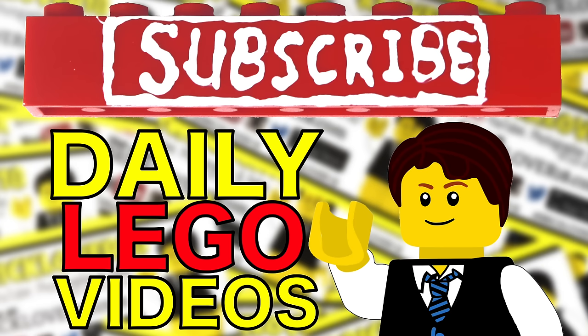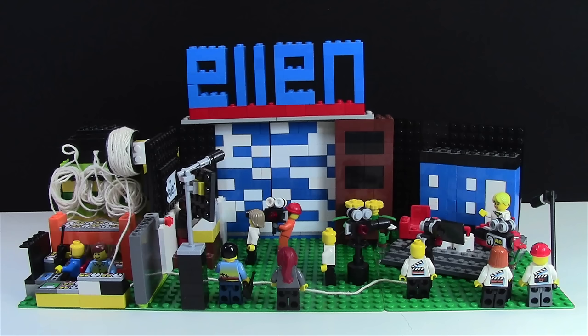Subscribe to BrickLover18 for more daily LEGO videos. So around 2010, I began to watch Ellen every single day — my favorite show. I'd watch it every single night with my mom and it was great, and I actually made this Ellen MOC.